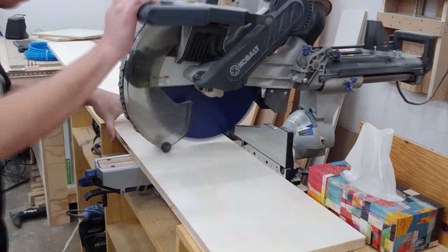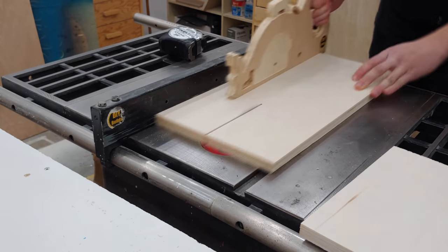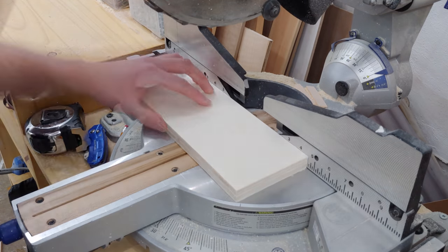I then took some scrap 3/4 inch plywood to the miter saw and table saw to cut up the pieces required for the frame of the crusher. A full cut list can be found on my website diybuilds.ca, as well as part numbers for the pneumatic components which I purchased from Princess Auto.